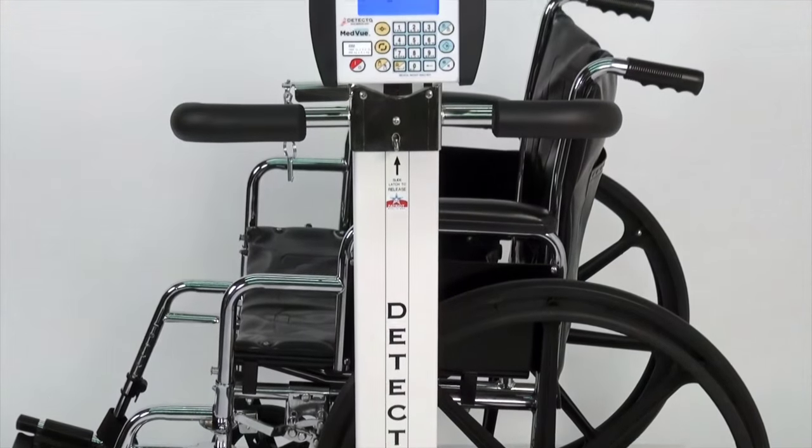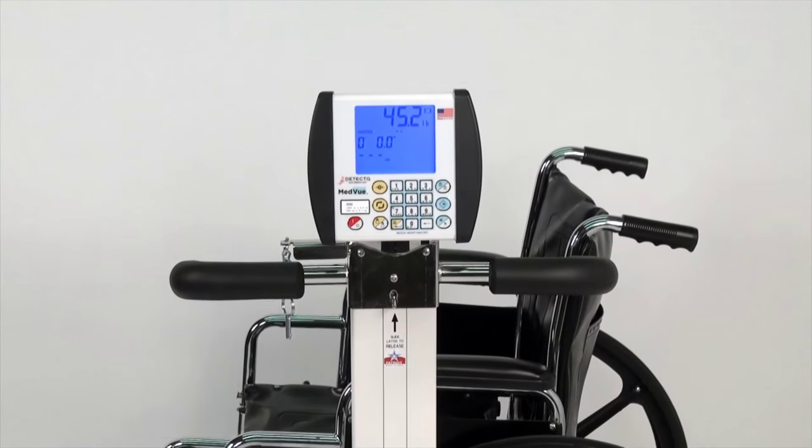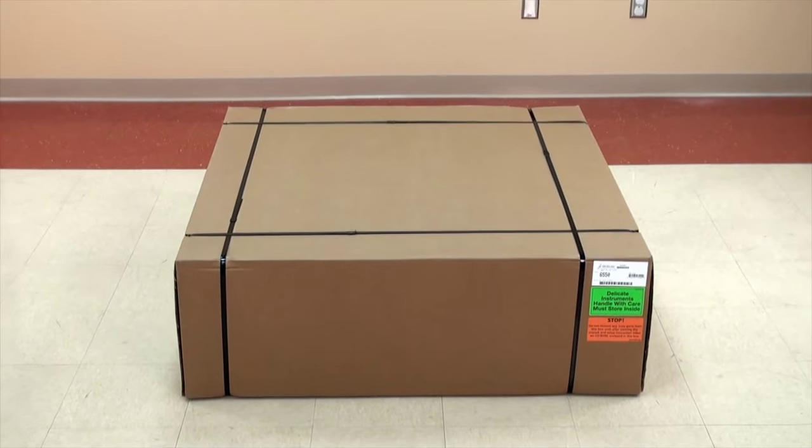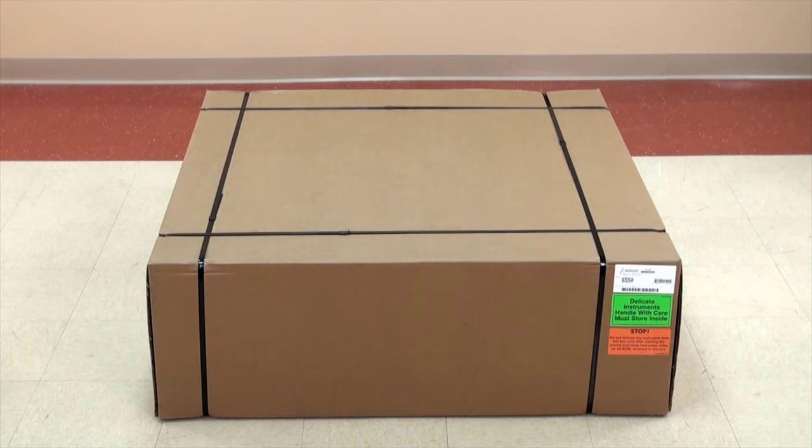This video will guide you through the setup and operation of a USA-made Detecto 6550 Fold-Up Portable Wheelchair Scale. This sturdy but lightweight unit is exceptionally easy to handle and a snap to set up.